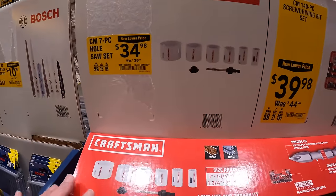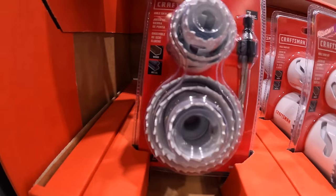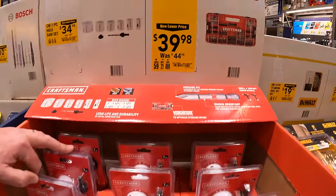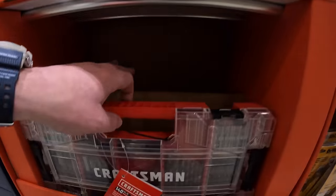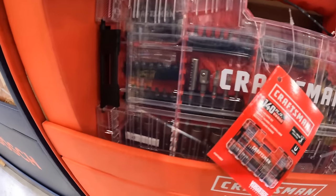$14.98, was $39.98, for the 7-piece hole socket set by Craftsman. Or $39.98 for the 140-piece screwdriver bit set — comes with a ton of bits in there.